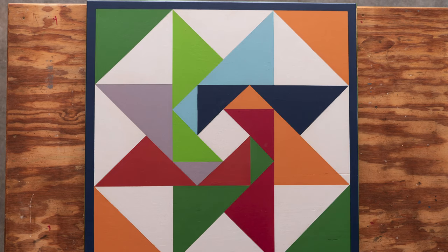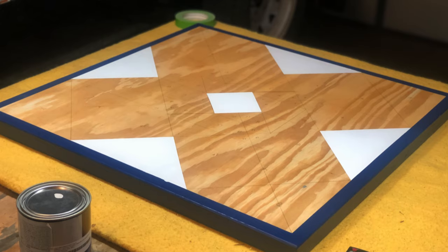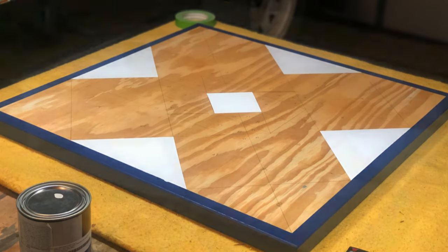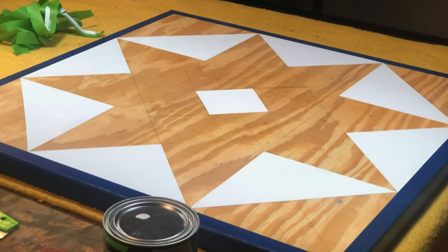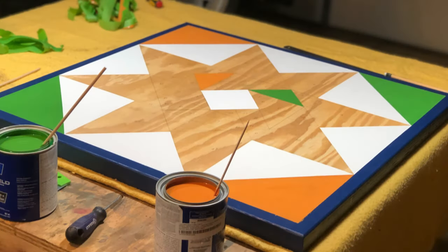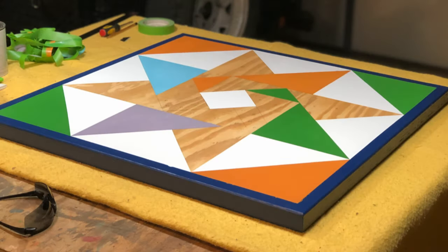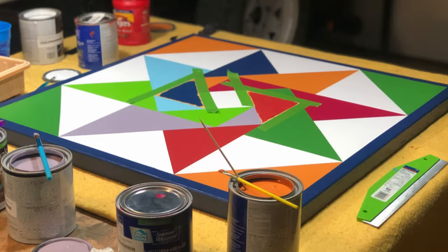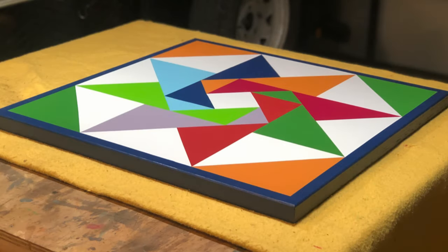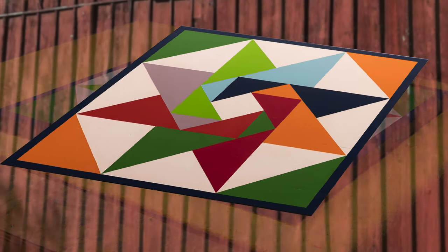Do you section based off of which color you're going to paint first? I recommend starting with one color and just having patience. The more colors you have, the more patience you're going to need, because you'll want to paint each triangle, each section, and let it thoroughly dry. Then you may have to come back and reapply another coat in case you pull the tape and have some streaks.